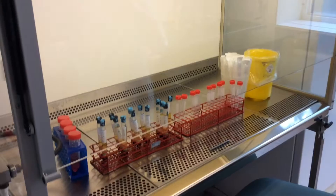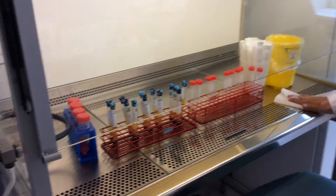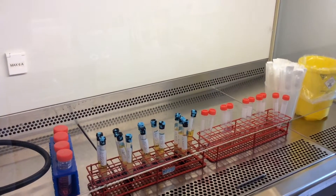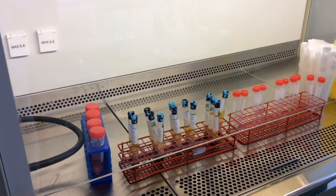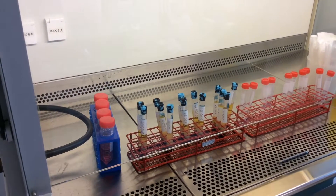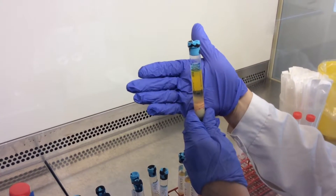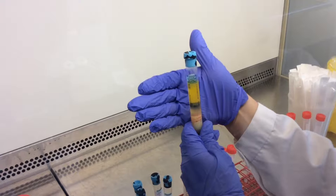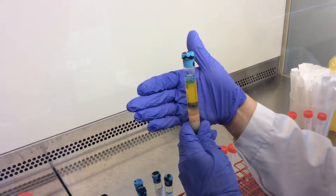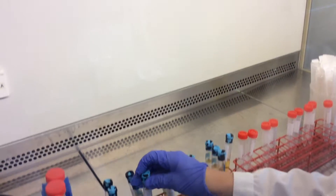Magdalena has done some preparation for the PBMC process and we will have a look at a tube to examine the different layers. Here we can see the upper layer, which is the plasma, and then there is a layer that contains PBMCs.